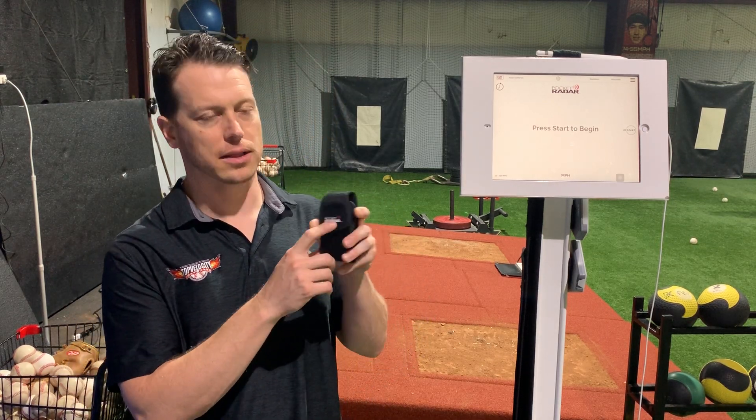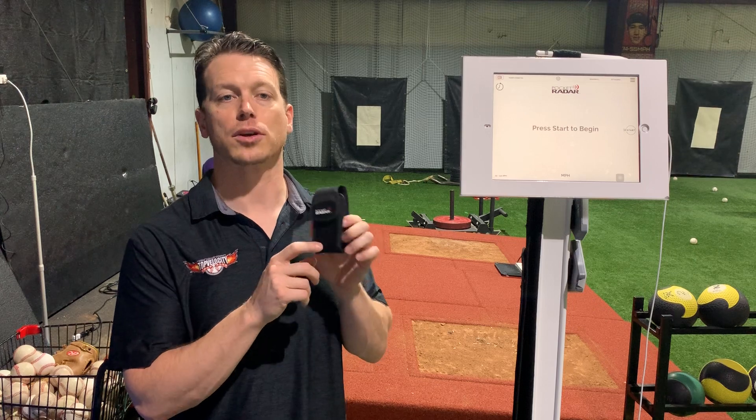Hey, Brent Porcio, TopVelocity.net. I'm going to do this instructional video on using the Pocket Radar Smart Coach in your training session, specifically if you're going through the 3X or 2X programs here at TopVelocity.net.